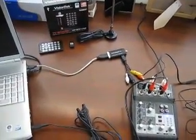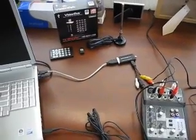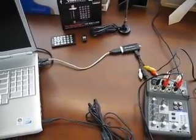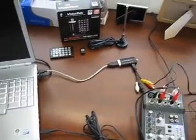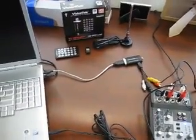Alright guys, so a lot of you have been asking me how exactly I stream my Xbox 360 on Justin TV Live and how I'm able to talk to you guys on Justin TV when I'm streaming my Xbox 360 gameplay. So this is a video tutorial on how I do it all.